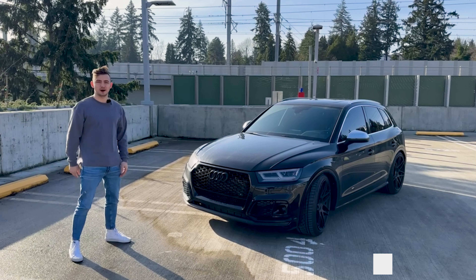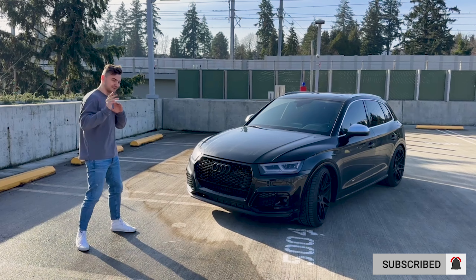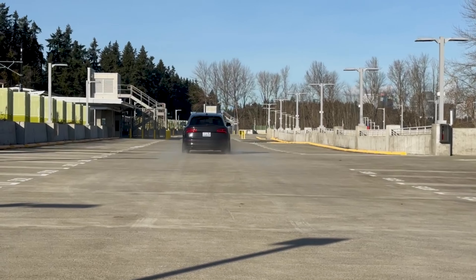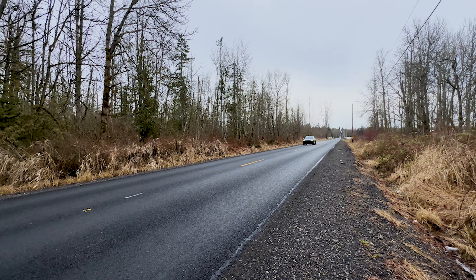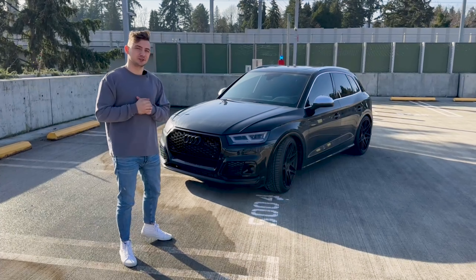This is my 750 horsepower SQ5 and today we're going to get it from sounding like a race car to an F1 car. We're going to install an exhaust that I actually got in the mail.